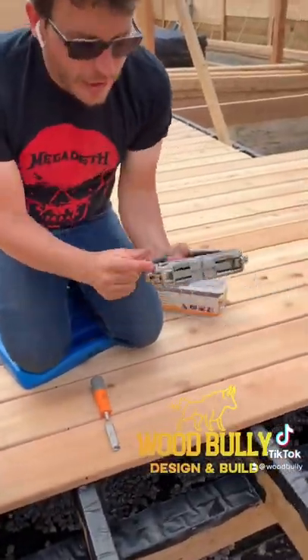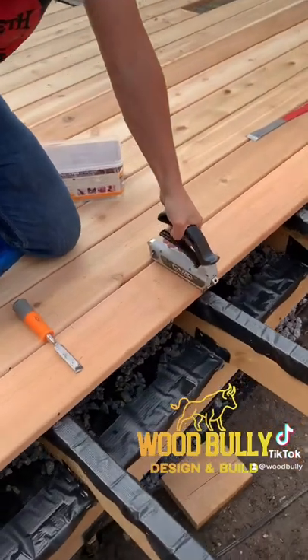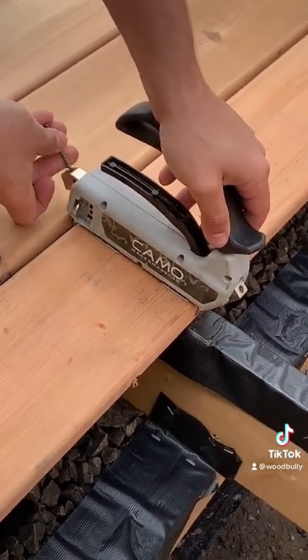It's pretty simple. As you see here, there are little spacers — you run it along with the joists. You use those spacers to keep consistent. You put a screw in each end of the hole, one there, one here.